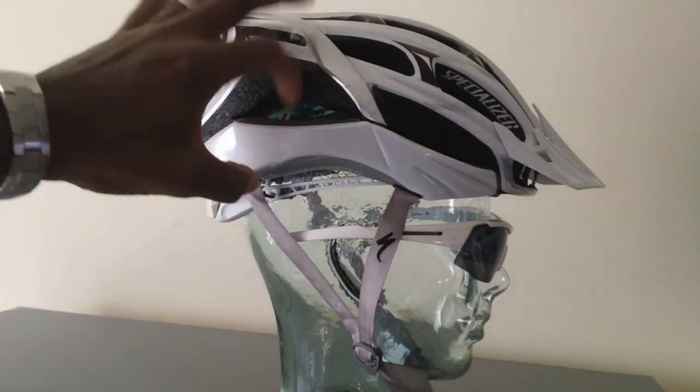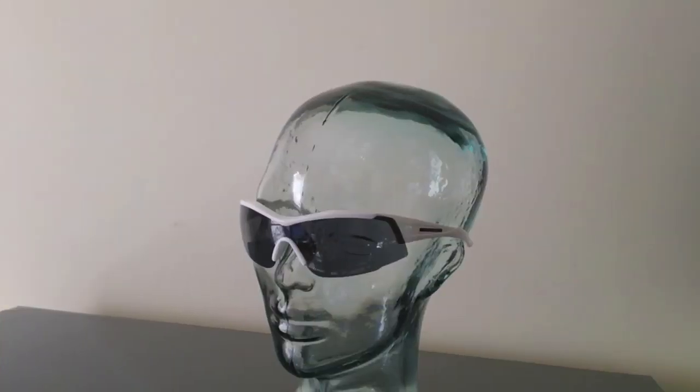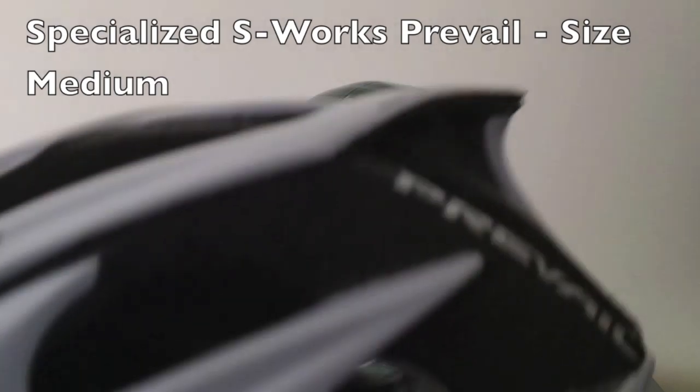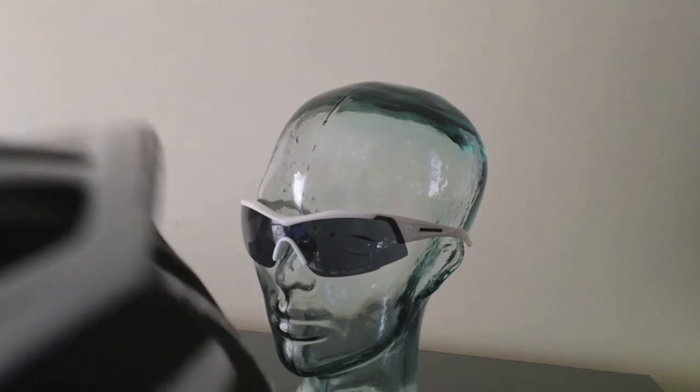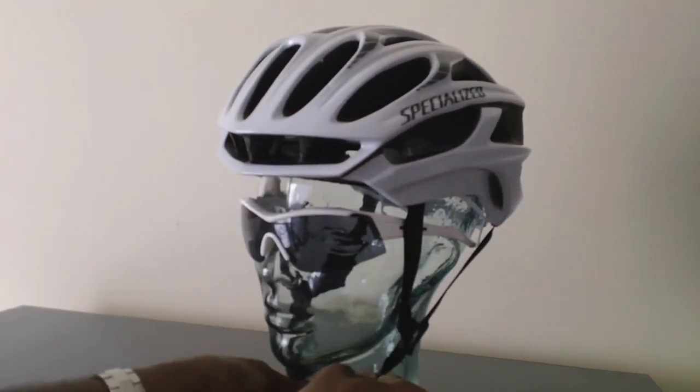As you can see there's a lot of padding there, which kind of makes it stick out, and of course you have the visor to kind of offset that as well. Last, I'm going to use the Specialized S-Works Prevail helmet, which is the lightest of all these helmets and more aero. You can see those details and specs in one of my other review videos.